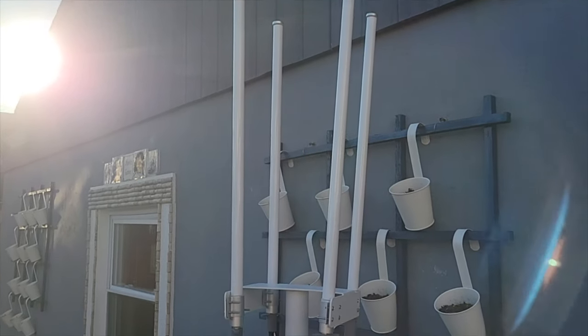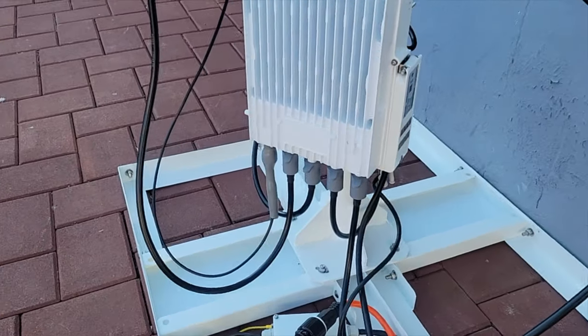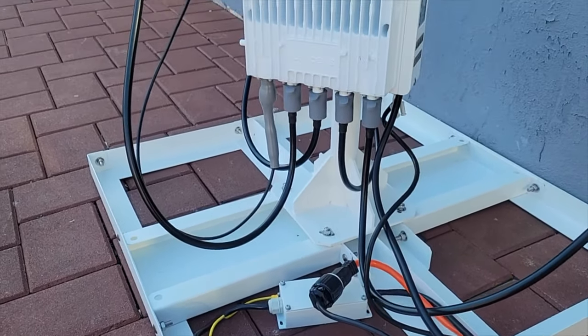I actually picked up this setup from Rack Wireless — I've been dealing with them for the last couple years with excellent support, so I have no complaints. I had previously set up the indoor 5G bundle and the low power outdoor bundle, and now I wanted to see what this high powered outdoor bundle was all about.